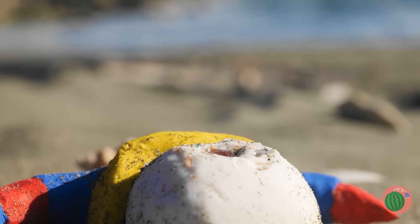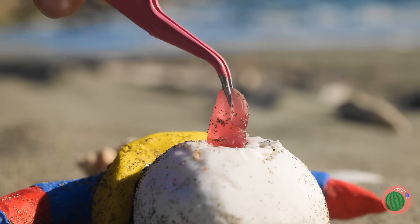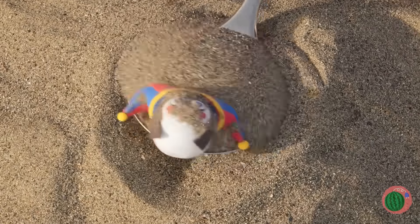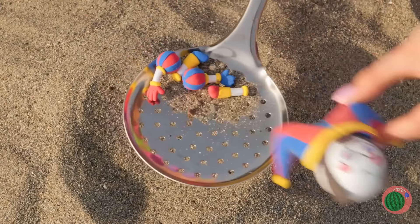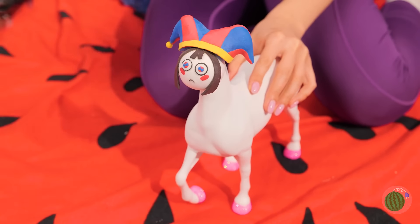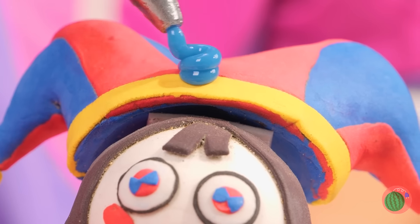Look, she's got a gummy worm. Poor Pomny — she's all broken up. But soon she'll be better than ever, because we're making her a unicorn.